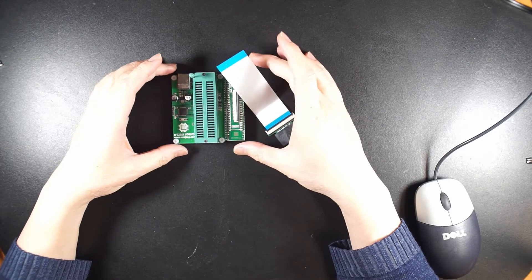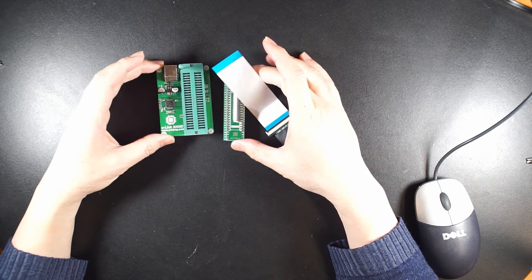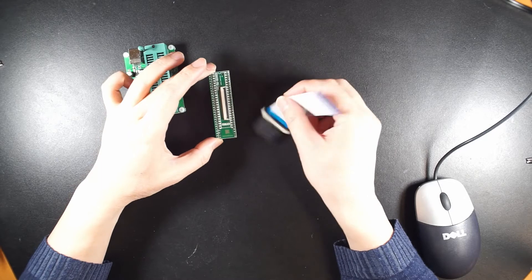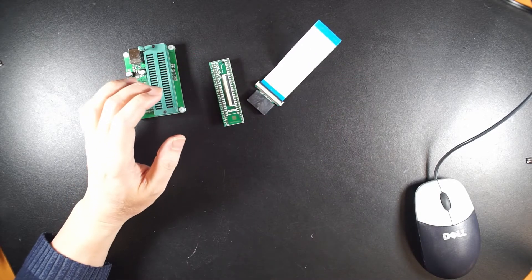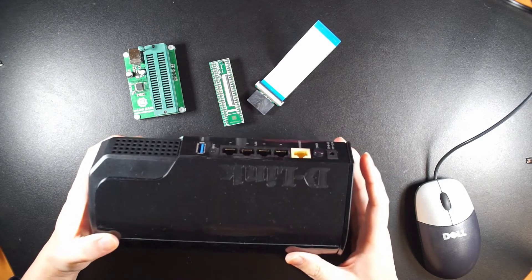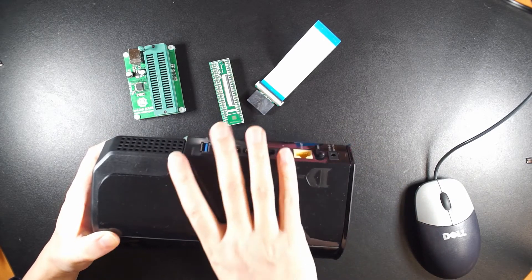In this video, I'm going to talk about some basics of the U-Link NAND with this board, as well as an example of using this T-Link router to program the chip on the board.